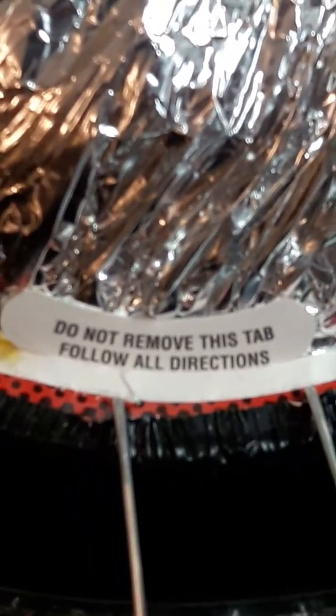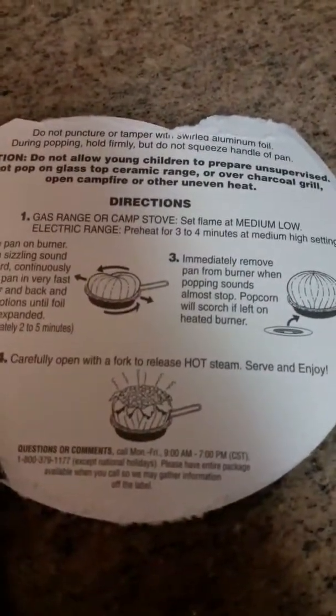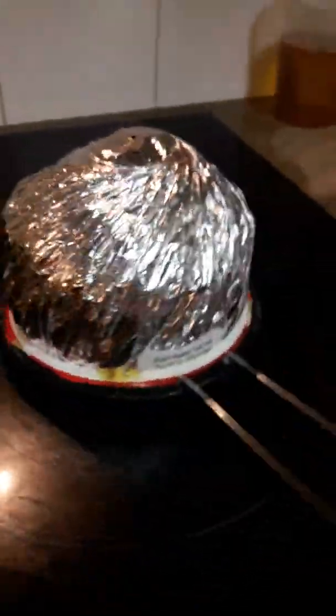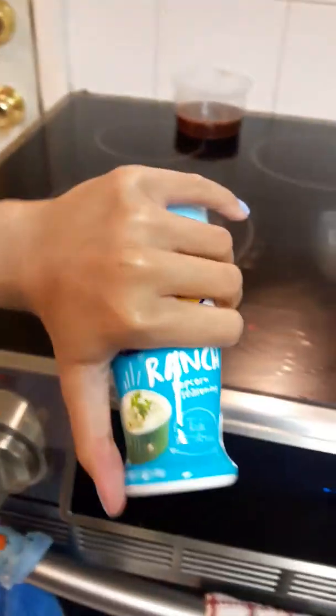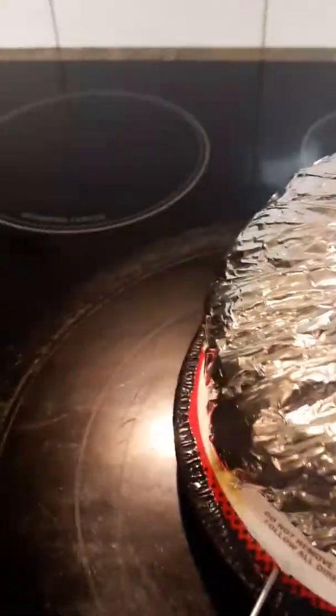I hope this is a big popcorn. Okay. Alright. I think this is almost done. And then I have this ranch seasoning. Alright, so it says carefully, carefully open, put a fork to release hot steam. Open it carefully.